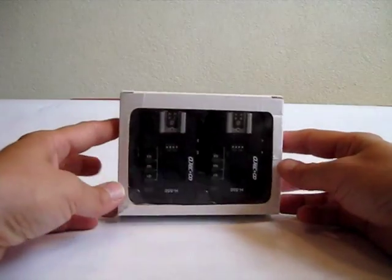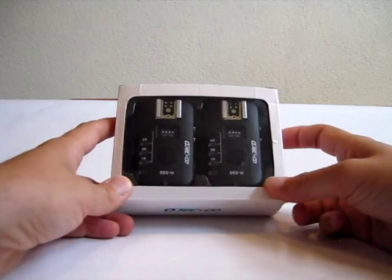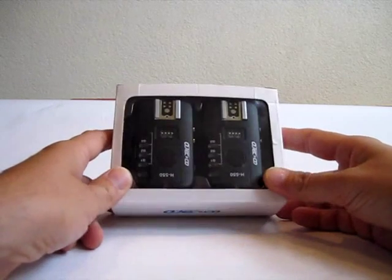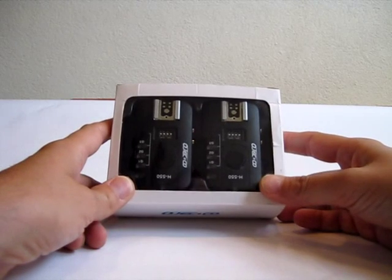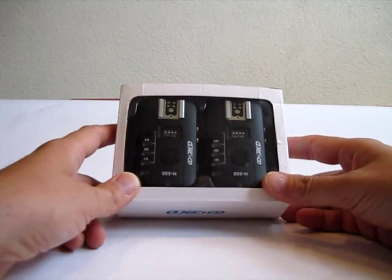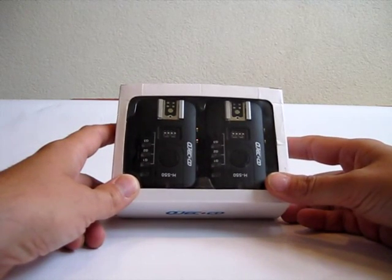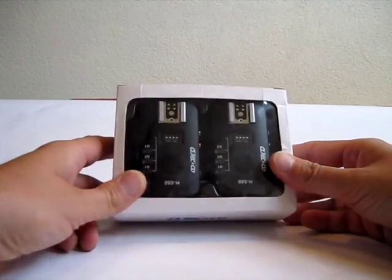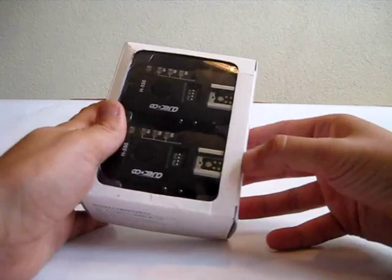Welcome to my review of a new Chinese project. It's a manufacturer called OJCoco — never heard of it, but they are new. So this is a first project. It's a transceiver type H550. Let's see what's in the box.